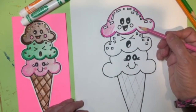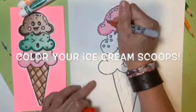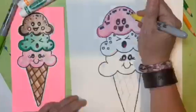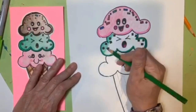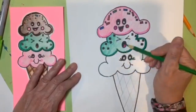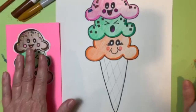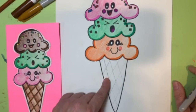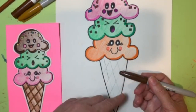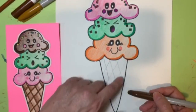I'm going to take my time finishing coloring mine, and then I'm going to show you a little technique for creating the cone lines. Now that our ice cream scoops are completely colored in, we're going to move on to the cone. Grab any type of brown marker — sharpie, Crayola, any type — and use that to go over your cone lines.